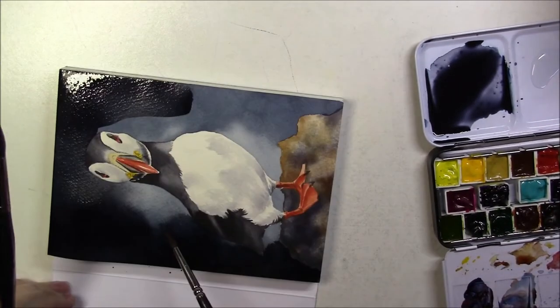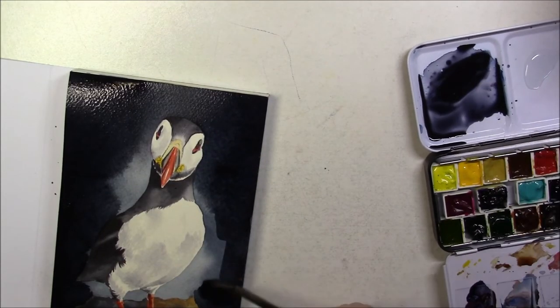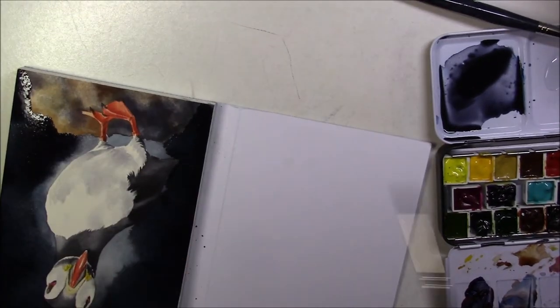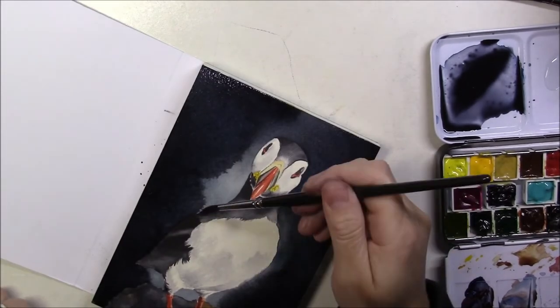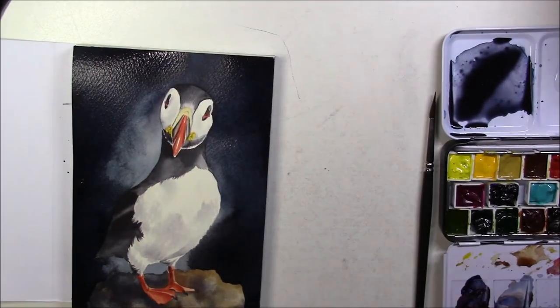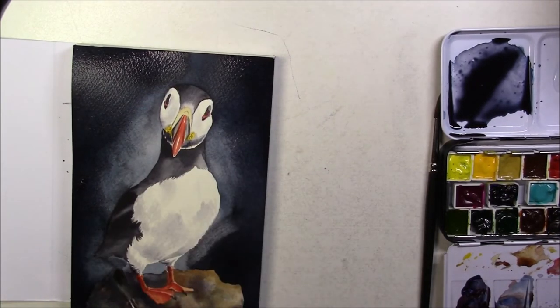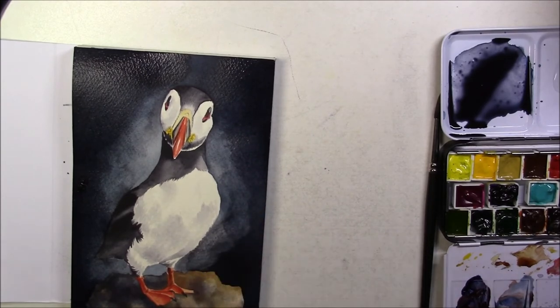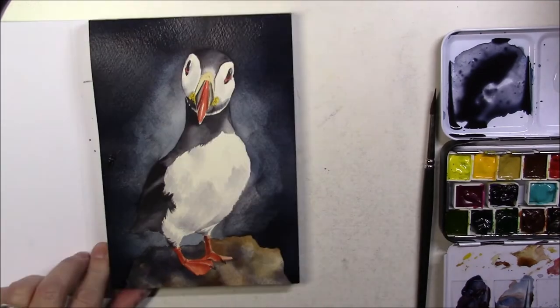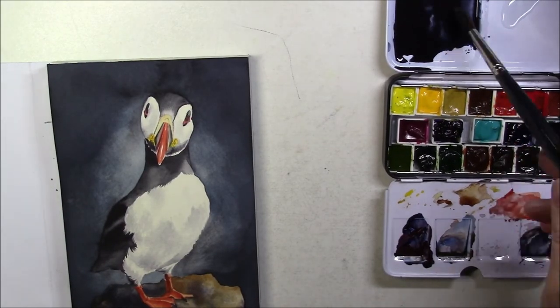Once it was completely dry I attempted a second layer. What I wanted to do was add the darker color on the edge of the paper and with a clean wet brush spread it towards the puffin. I wasn't happy with the second attempt either when it dried, so I tried a different approach — I painted around the puffin with just water, then added the wash of color to that water, painting from the inside towards the outside rather than the outside towards the inside. I also wanted the background a bit darker, so I added some neutral tint to the indigo.